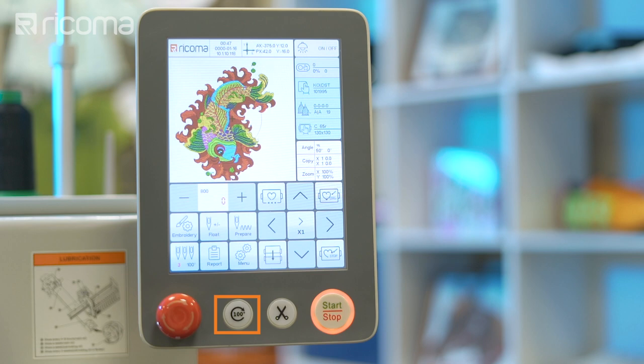To the opposite side of your 100-degree key, you'll find the trimming button, which is used to trim the top thread of the working needle. This key is useful when you need to manually switch to another needle during an embroidery job, or stop the machine and remove the hoop.